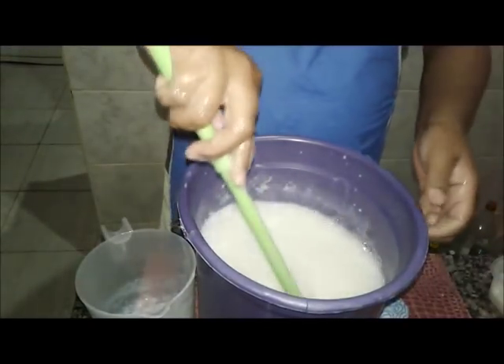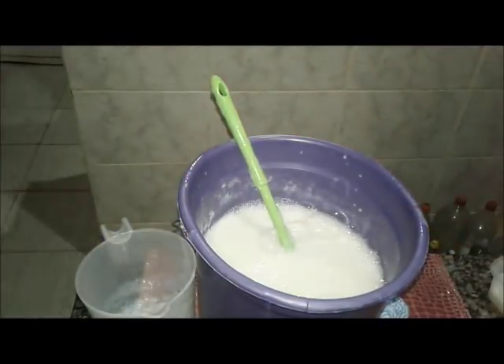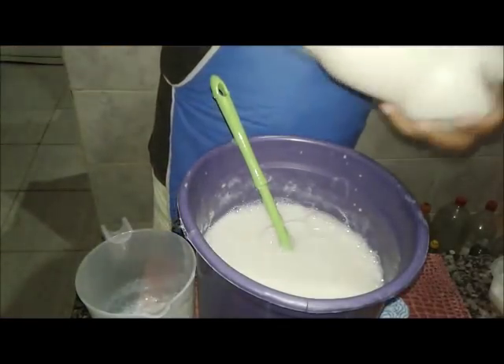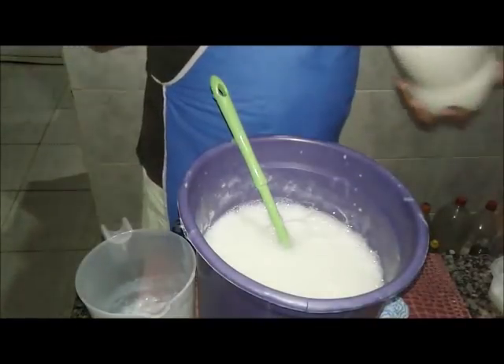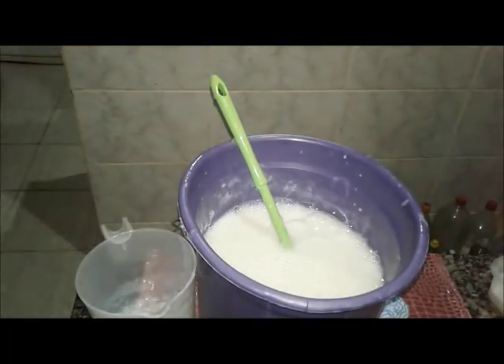Já foi feito o teste dele. Eu tenho outra garrafa — vou mostrar até a vocês — já pronta, que eu estou usando em casa. Como é que ele fica. Se ele ficar grosso, eu sacudo. E assim você precisa fazer. Eu tô fazendo pra vocês porque eu vi que deu certo.